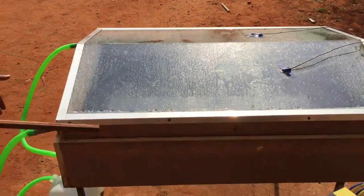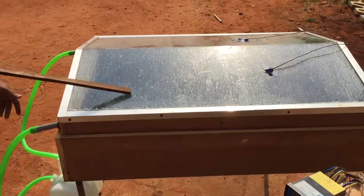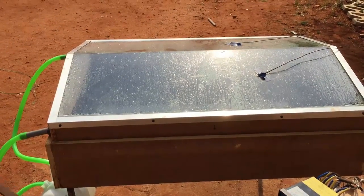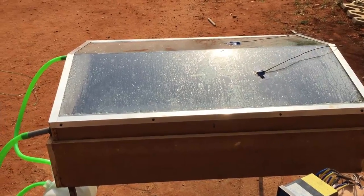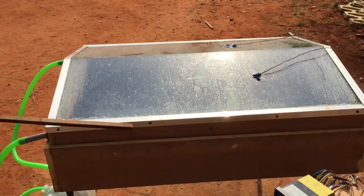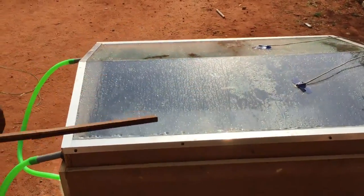The output we got during this kind of test is around 1.75 liters. Since the output was very less, we have used a phase changing material. The phase changing material that we used is paraffin wax, which is applied on the bottom of the aluminum basin.